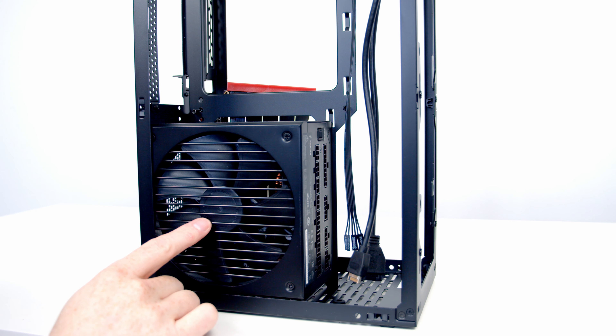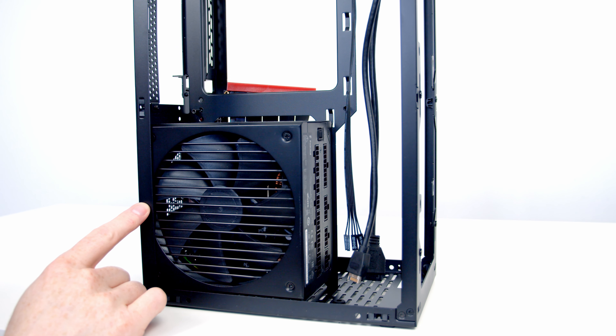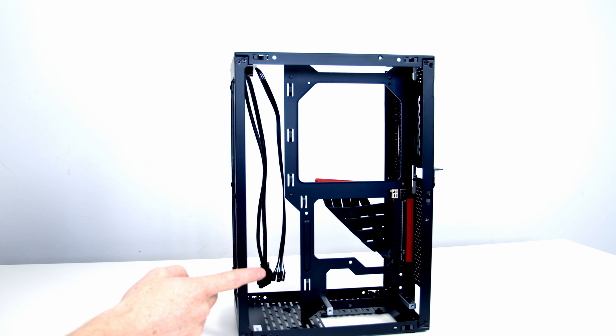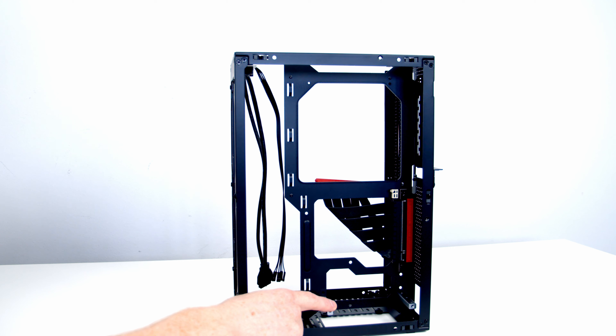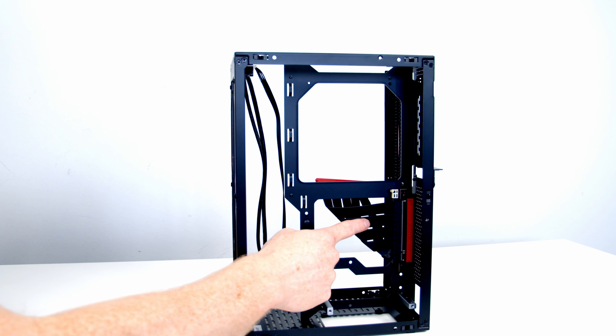We're going to be installing an SFX power supply, so I'm going to remove the ATX power supply and put our SFX bracket back into its default position. Moving over to the GPU side of the case, we've got two options for installing our GPU. If you've got a longer GPU you're going to want to install it in the vertical orientation using the pre-installed riser cable.